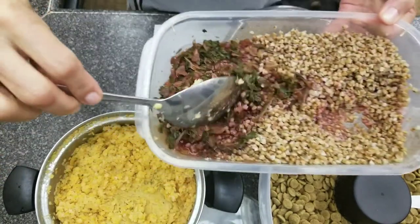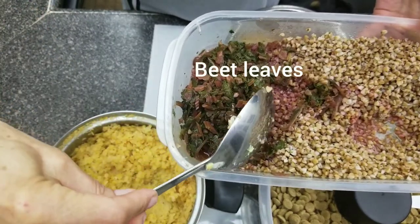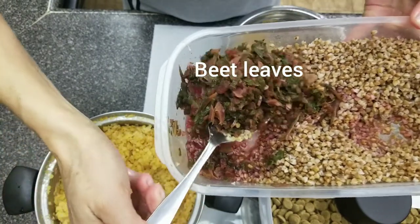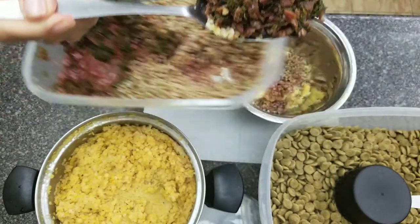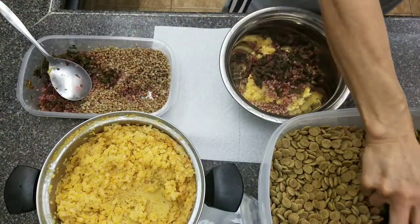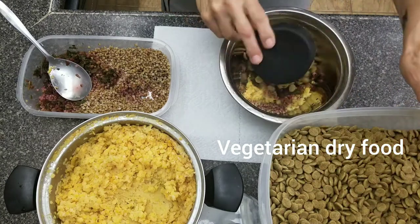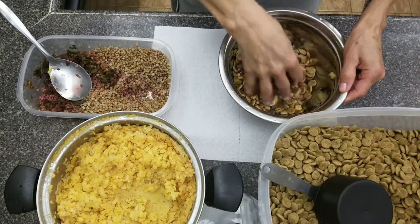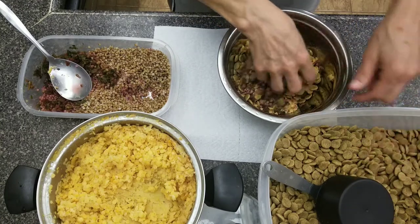And this is beet leaf. Sometimes people throw it away, but it's very nutritious, so I cooked it with no seasoning as well. And one cup of dry food. This is vegetarian food.